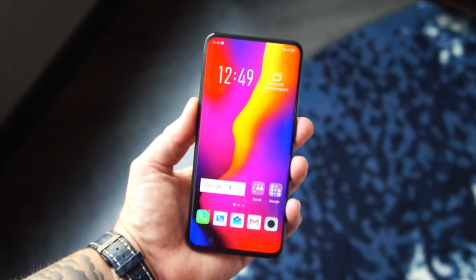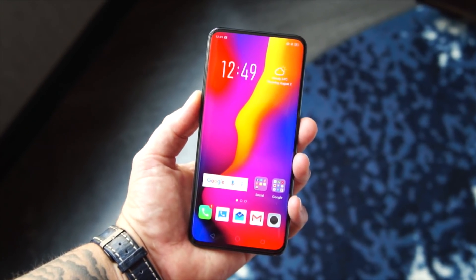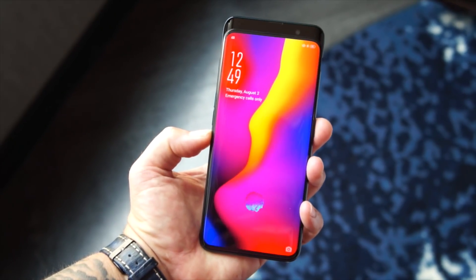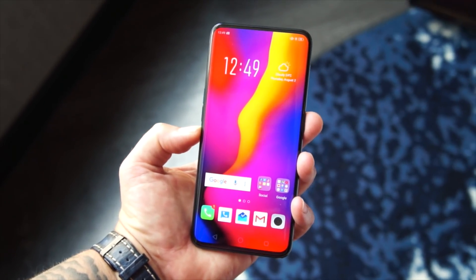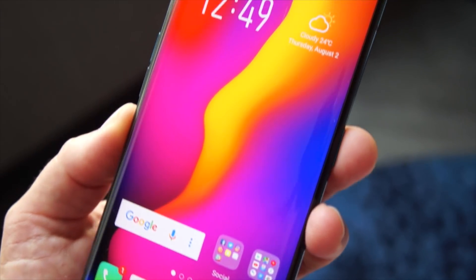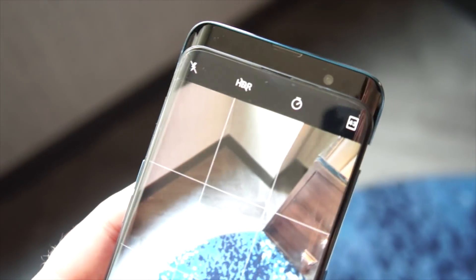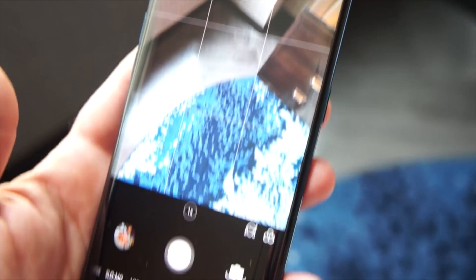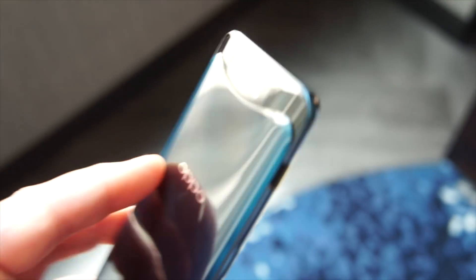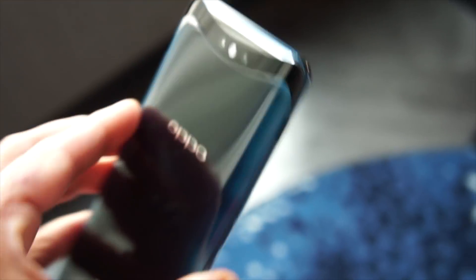Hey folks, this is the Oppo Find X — the phone with the retractable camera. Check it out. As you can see, it just unlocked seeing my face. There it is in its beautiful, absolutely amazing glory, with its beautiful slider, electric front-facing and rear-facing camera module. This is pretty amazing.